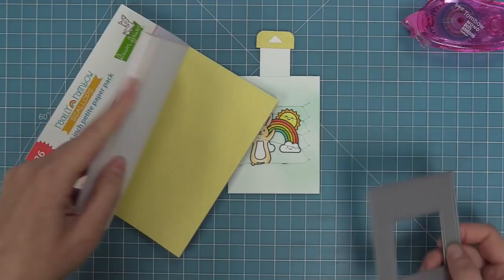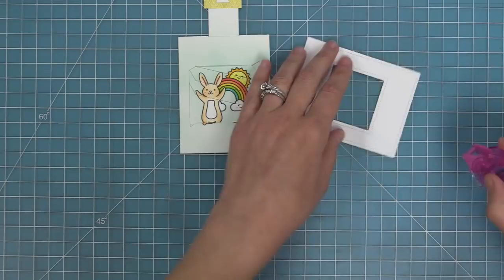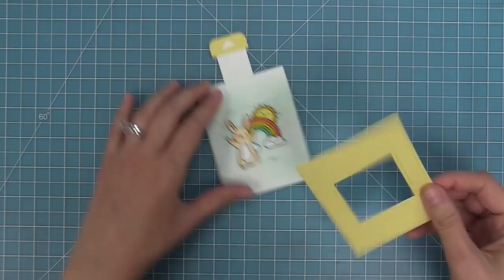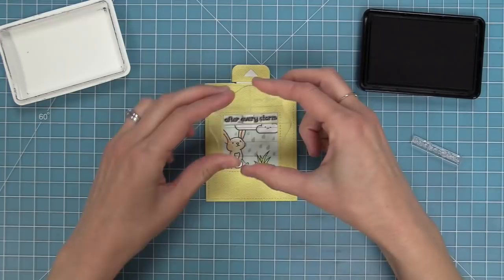Now to decorate the front, we're going to use the Magic Picture Changer add-on die and cut it from that same pattern paper. There's a special way to put adhesive on this — from corner to corner on all four corners and then on both of the shorter sides. The reason we're not putting adhesive anywhere else is we don't want it to interfere with the moving mechanism of this interactive card. We can layer this on top, and you'll see how cute it is when that happy little bunny gets framed by the pattern paper — and now you can see the movement between the two scenes happening.